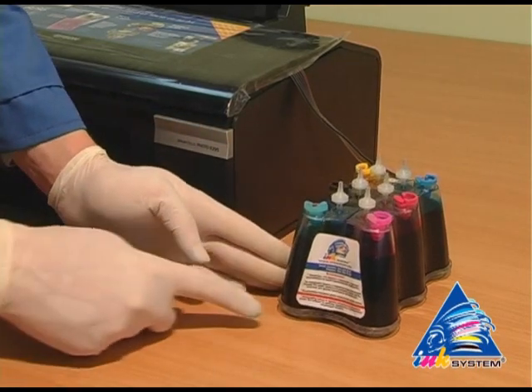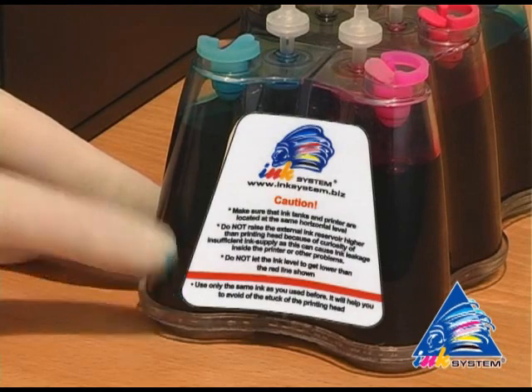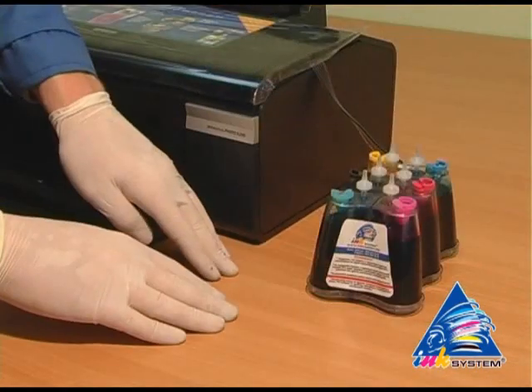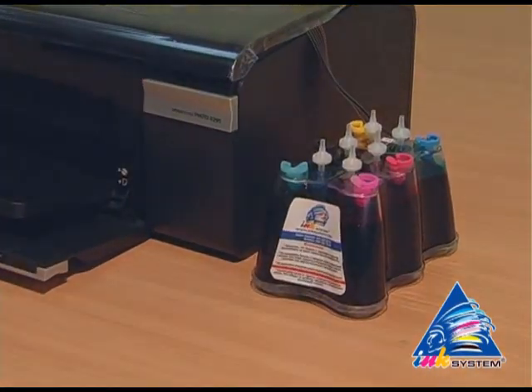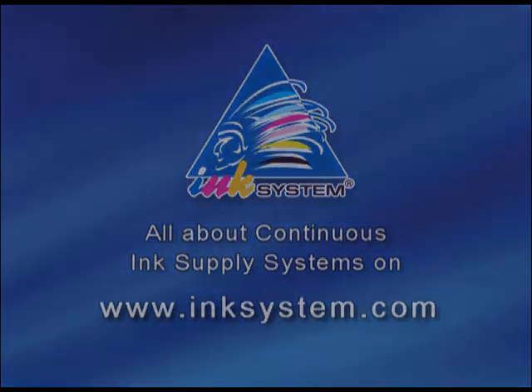On the SIS there is a sticker where you can read the main rules for SIS use. First, do not let the ink level drop below the red line. The continuous ink supply system should be positioned at the same level as the printer — not lower or higher — otherwise the ink will not flow correctly.